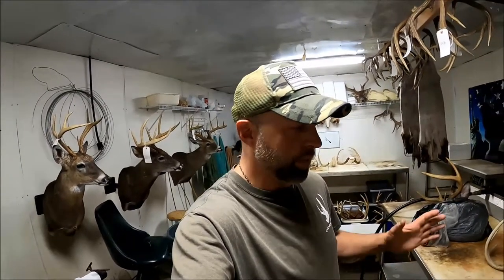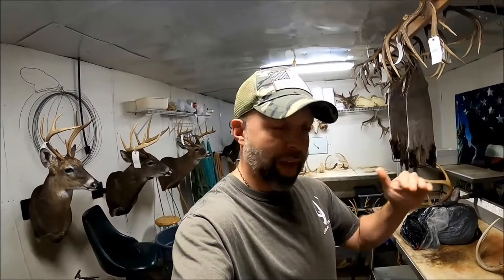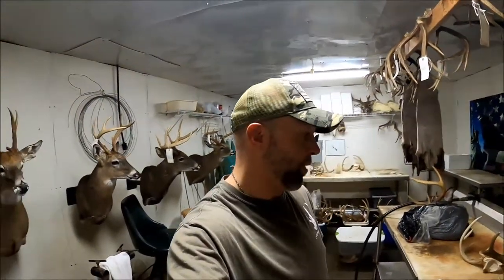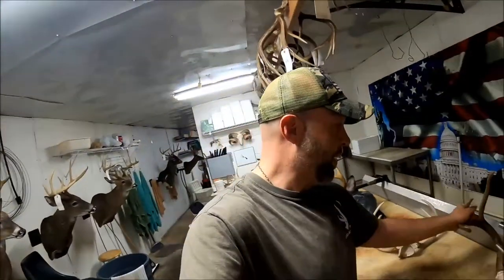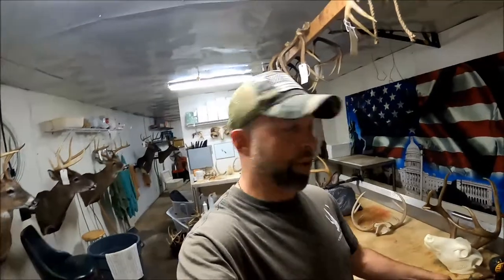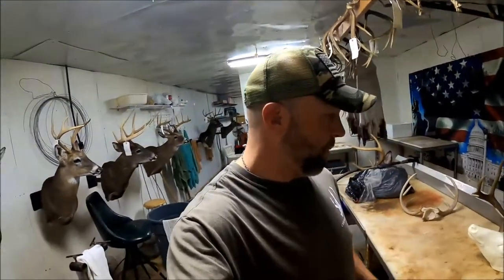It's almost inevitable that those antlers are going to sit too high unless you trim them so they sit below the top of that skull cap on your form. Anyway, I thought that might be helpful — it's one of those things I didn't know coming into this and never really saw anybody explain on a video, so I thought I'd include it in this little easy taxidermy series I've been doing.